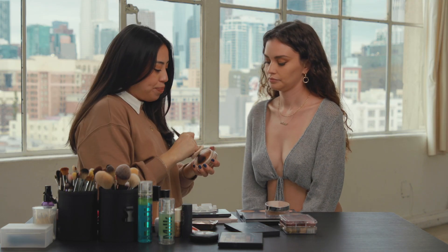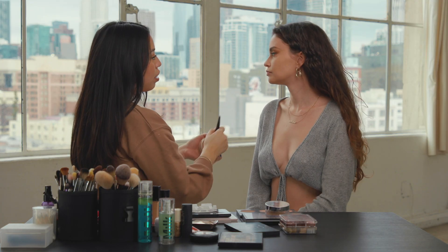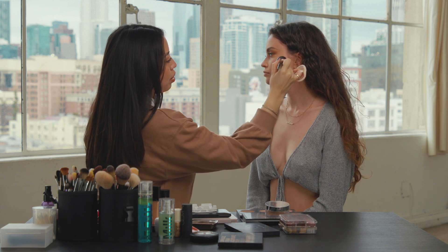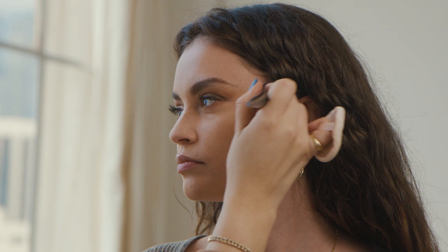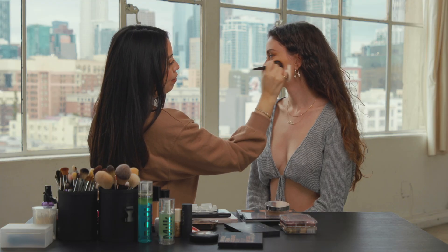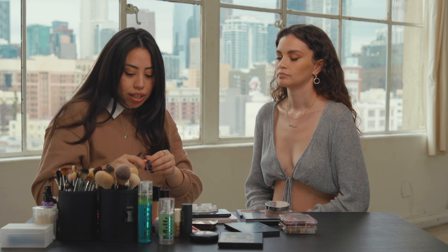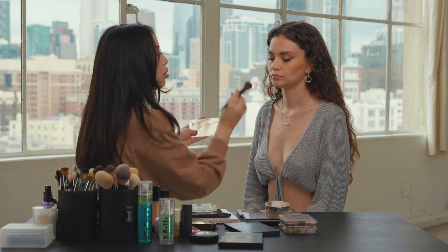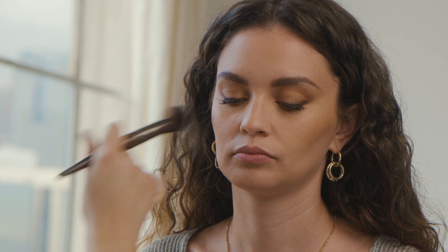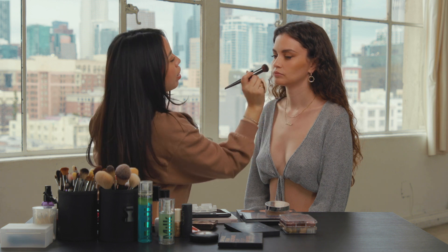I'm going to take Chanel Soleil Tan and contour her with bronzer. I'm going to start off and just pounce this product right on her cheekbone and a little bit above it — the reason I go a little bit above it is to give her the bronze look. Now I'm going to take a cream blush — this is the Dusk Cloud Paint from Glossier — and I'm just going to pop that right where her cheekbones are and marry it in with the bronzer.